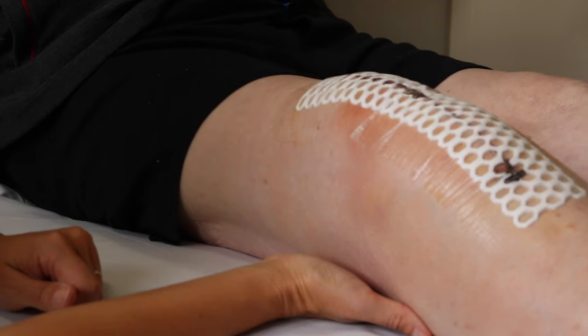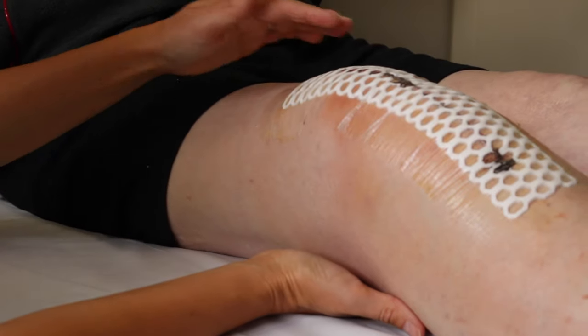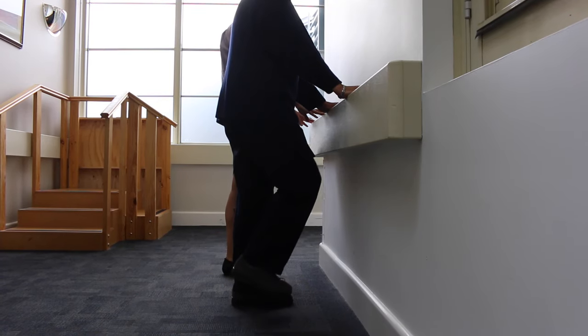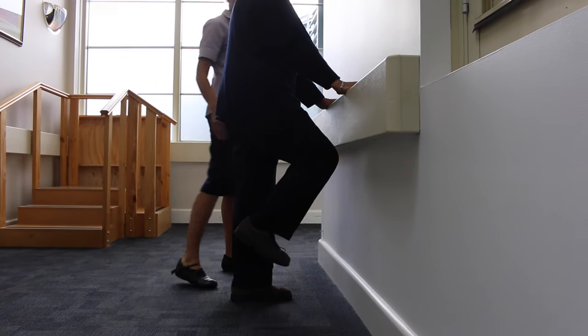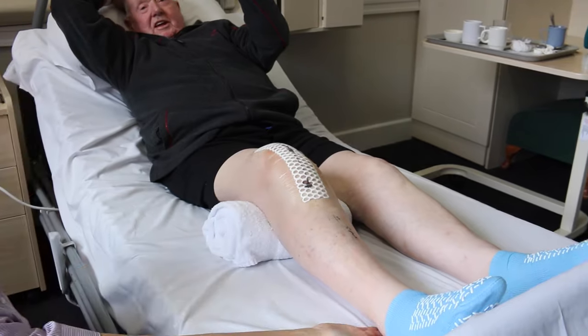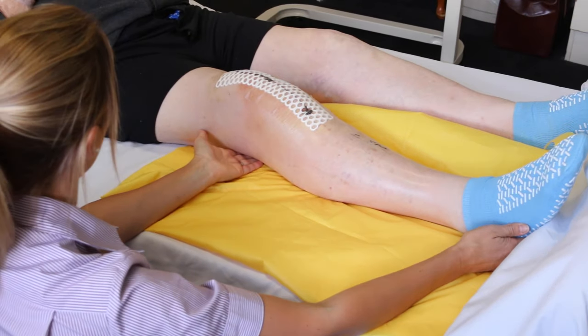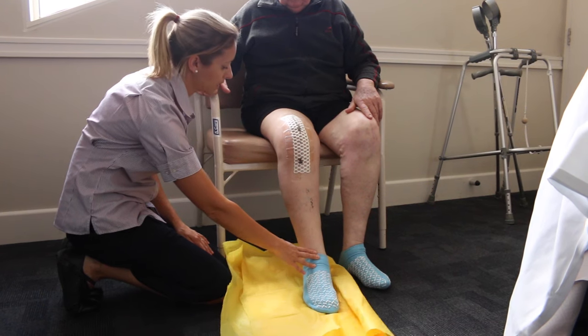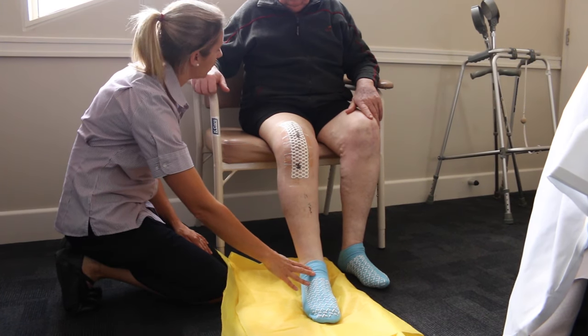Today we are going to go over the exercises you'll be taught while in hospital following a total knee replacement. The idea of this video is so you can complete your exercises along with it. You will need a rolled up towel, your yellow plastic sheet, and a chair if you are able to mobilise safely to it. Otherwise, sitting safely on the edge of the bed is fine.